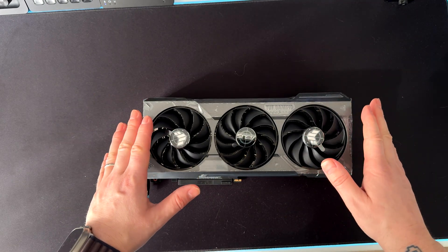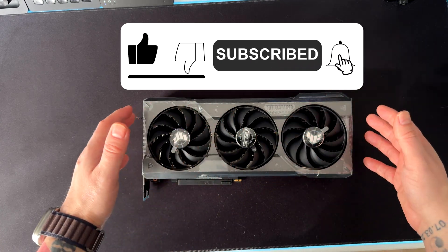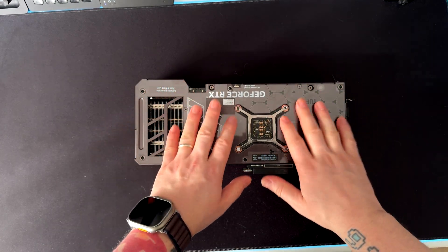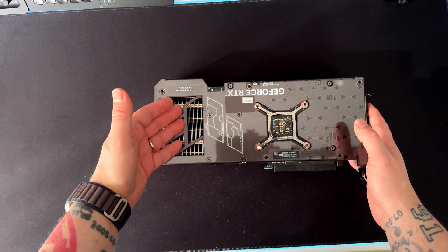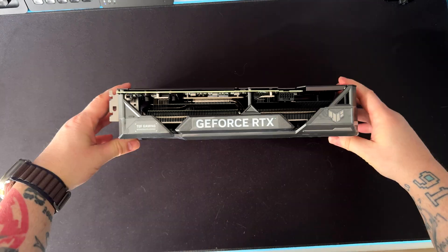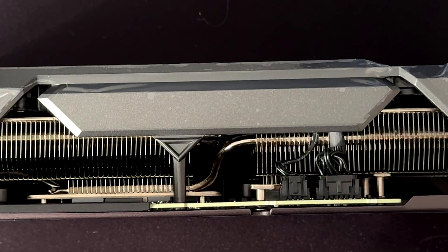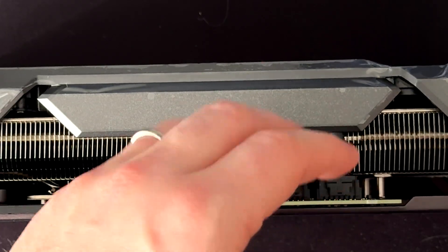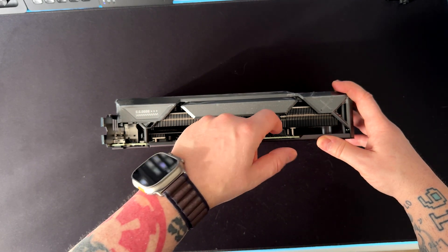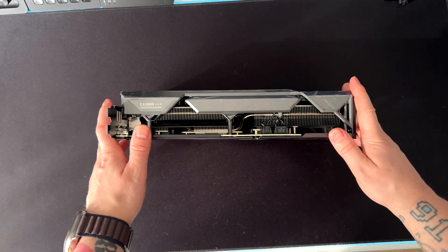There are three fans with a combined spinning arrangement — two fans spin anti-clockwise and one spins clockwise to optimize airflow. On the back we have a fully metal backplate and a grid allowing heat from both the PCB and heatsink to dissipate. This GPU has minimal RGB — just the logo and one other area. I appreciate that there are pins to disconnect the fans and the RGB, so you can completely disable the RGB without any software.